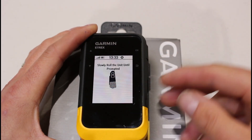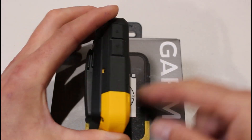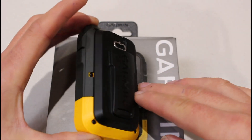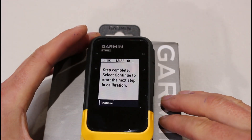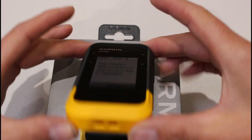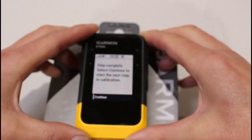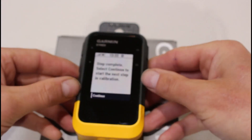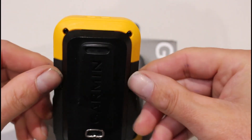For the next step, you can see the direction it wants you to turn. Wait a couple of seconds and then turn it accordingly — just doing this with the unit flat in your hand outside. You'll see 'step complete, continue with the next step.' For the following step, the direction you turn doesn't seem to matter. However, if you accidentally tip it to the side, you will get a fail and have to start again. If it fails, try turning it the opposite way next time.